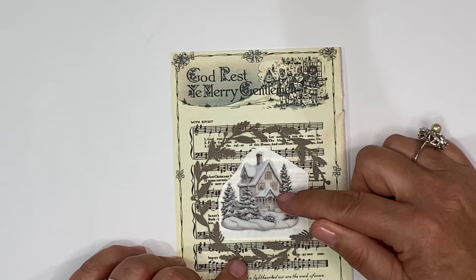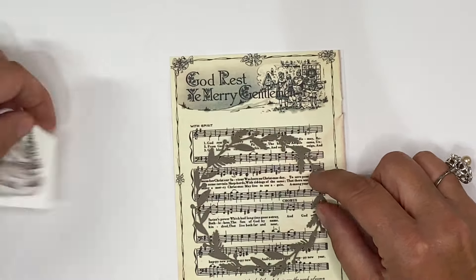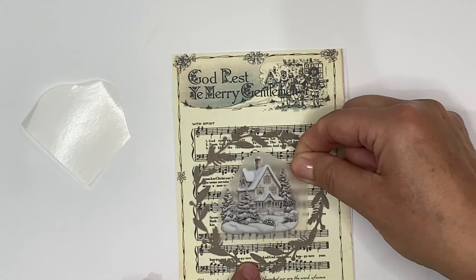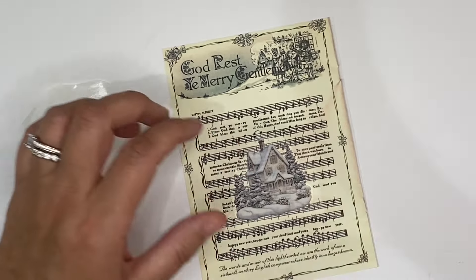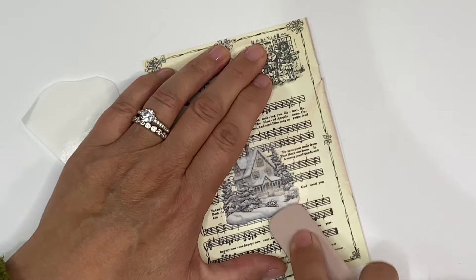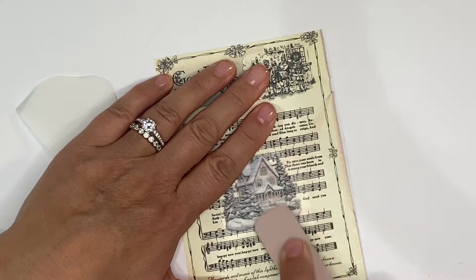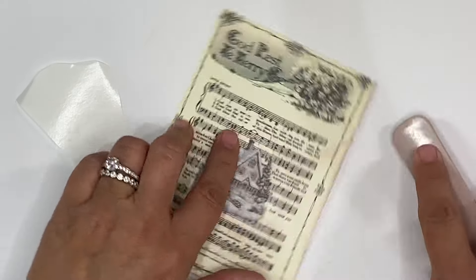The reason I chose the house is because we've got a very similar style just at the top of this music paper — it just keeps it in keeping. I'm just going to cut this out and then we'll rub this on and this will be our first project done — really quick and really simple but hugely effective. I just need to decide where I want this to go and make sure that I've got it all centralised. Take the time to make sure that you've got everything in the right place.